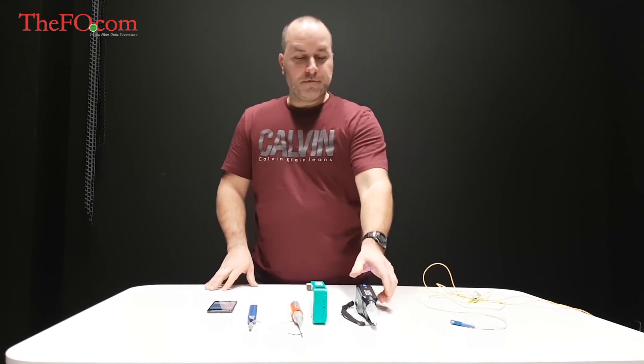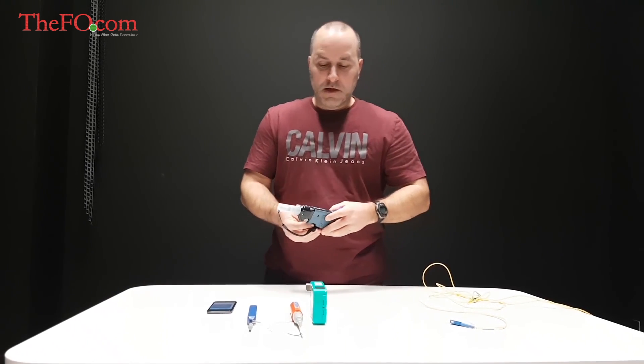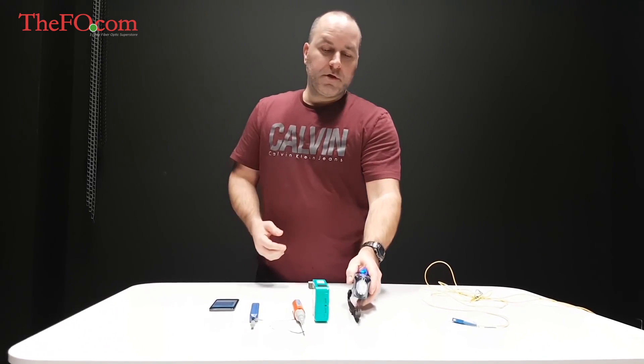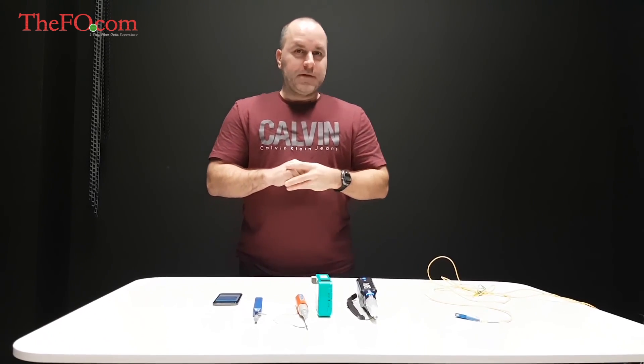Hey Morton, thank you first of all for looking at our Expo probe and for doing a video on it. We noticed while you were using the probe and talking about it that there were some difficulties.